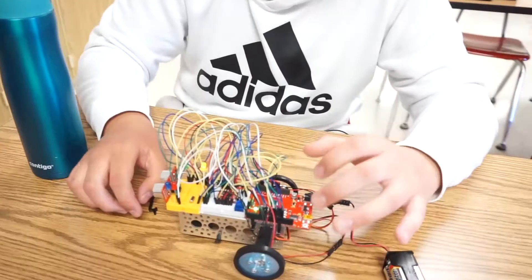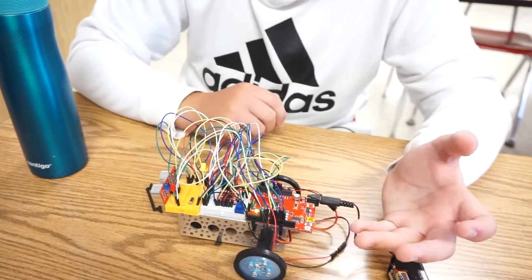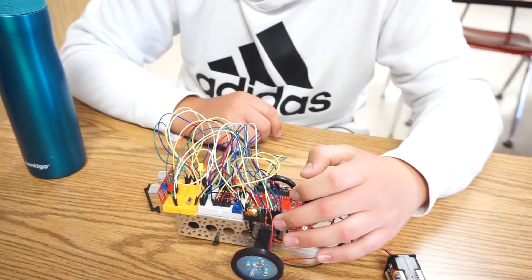Let's say you put it right here. All the code goes right into here and then the code tells it which outputs to go to.